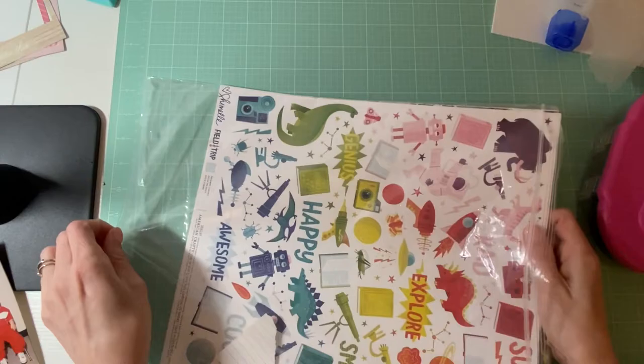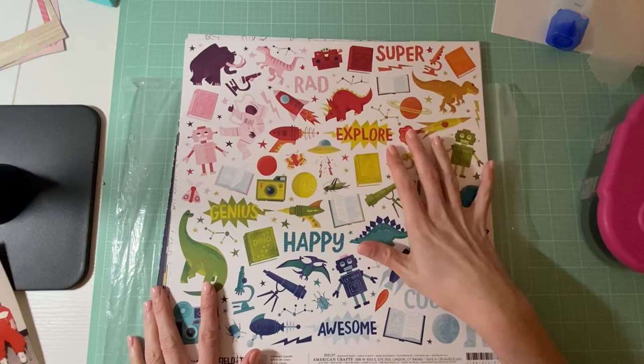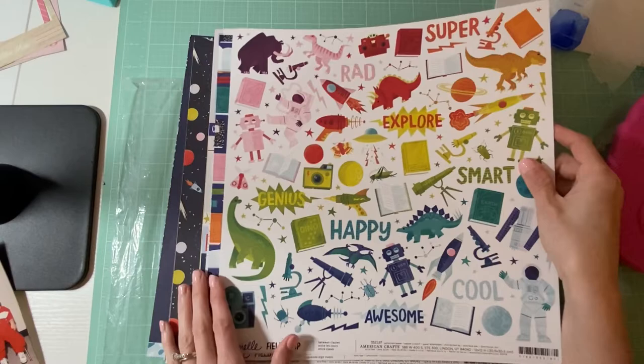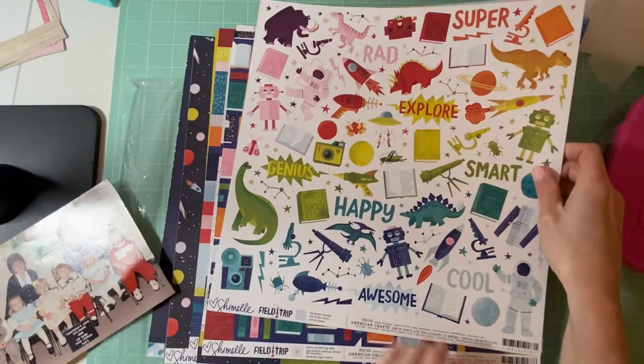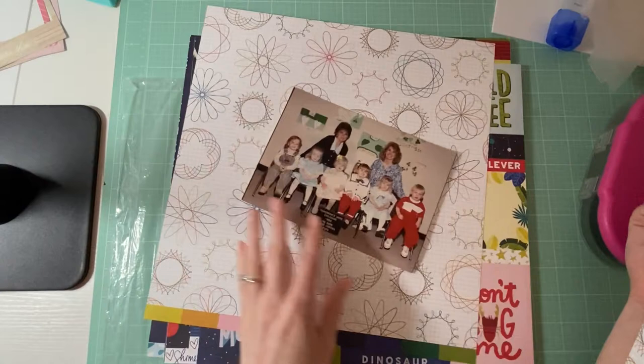I will be using this collection that I've hoarded forever — this is the Chamel field trip collection. Now this is giving me a lot of science trip vibes, so I don't know if I'm going to be using it because it is a lot about sciencey stuff. But I really like these cool little things and I feel like they could really go well with this picture.